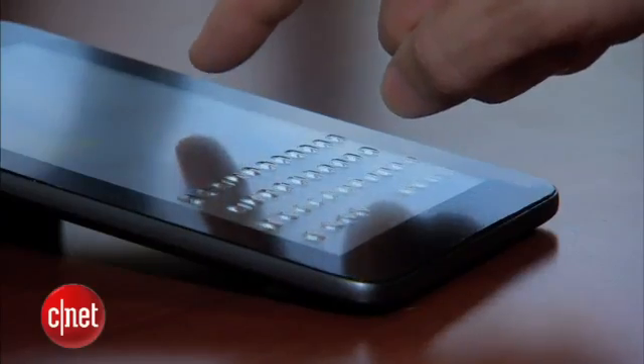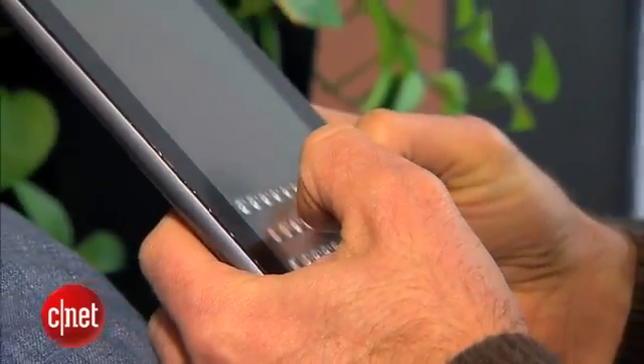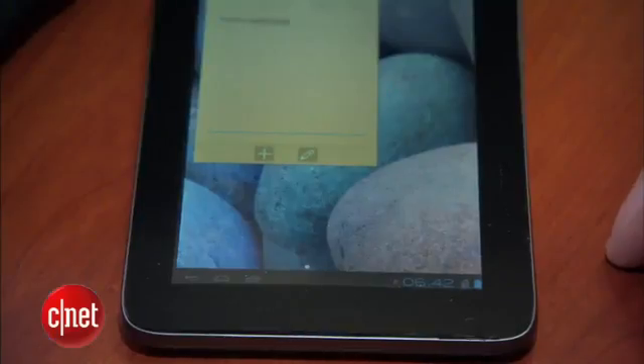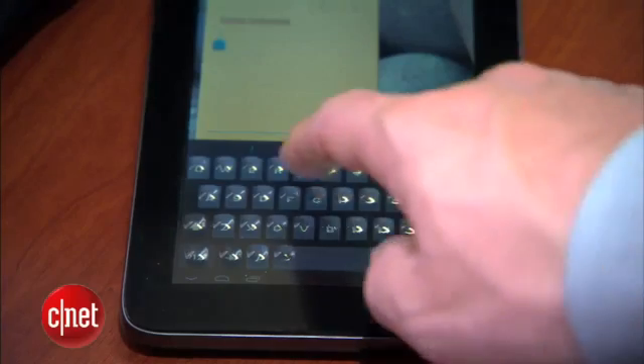Now you see it, now you don't. This working prototype is still being refined, but you get the idea. One moment the touchscreen is flat, but when you need to type, the keys bubble up.